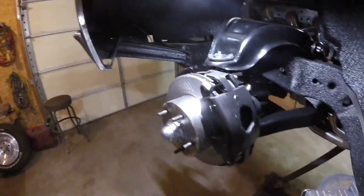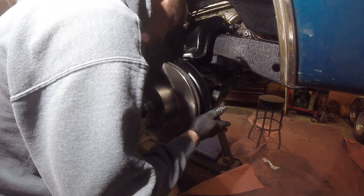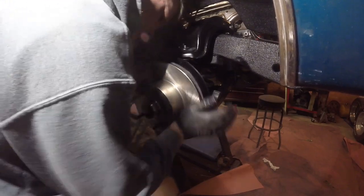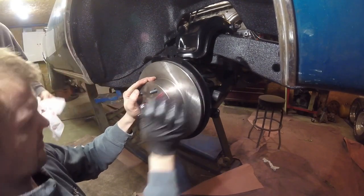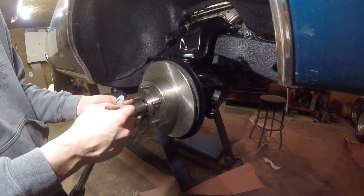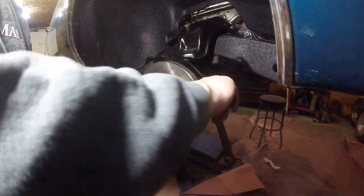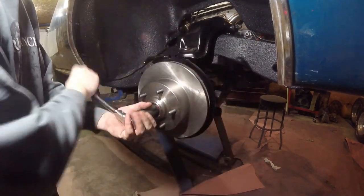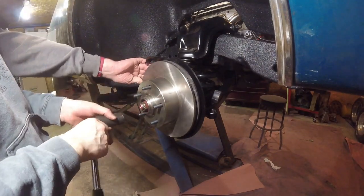We have everything installed as of the suspension. We are going to start with installing the rotor. We have the inner bearing installed and the bearing seal installed. Next we got the outer bearing to install, then we'll tighten this up. Give it a good spin to make sure it spins nice and evenly.